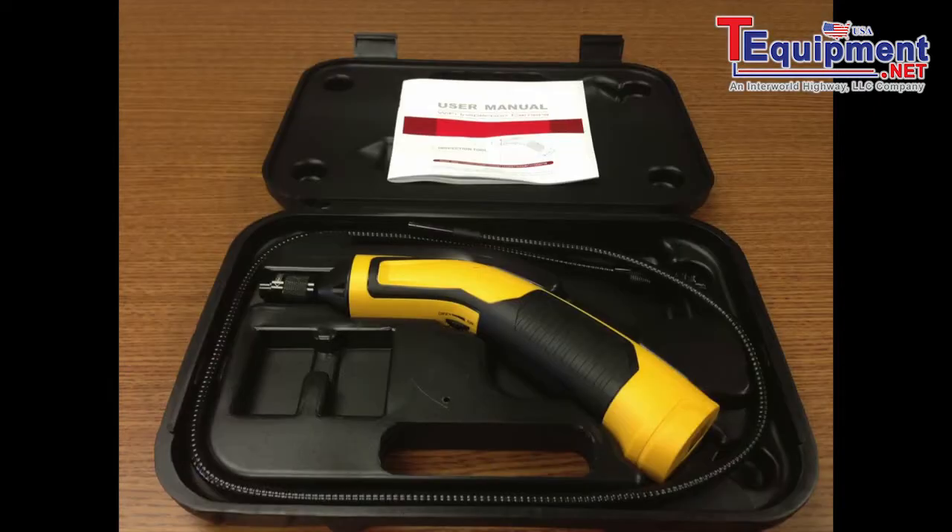So without further ado, let's get to the Bohroscope itself. Here's what it looks like — it's this little handle that you plug the camera into, attached to a flexible wireframe type mount.